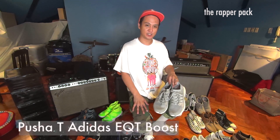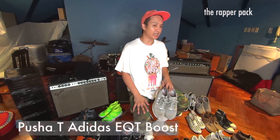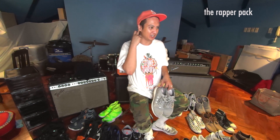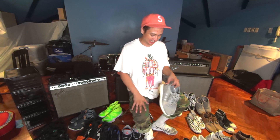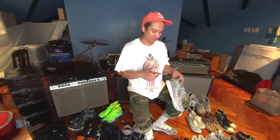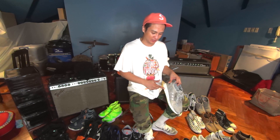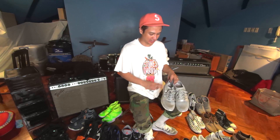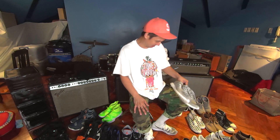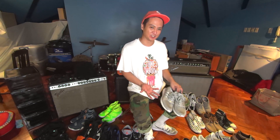The King Push EQT Boosts. I'm a fan of the Boost technology — it's really comfy. I can last a few more hours on my feet in a day. I really like these because they have the Ultra Boost sole. And you can't beat gray because we're in the Philippines — everything is dusty and gets dirty. This is actually pretty filthy right now, but it's okay because it's gray, you won't notice it's dirty.